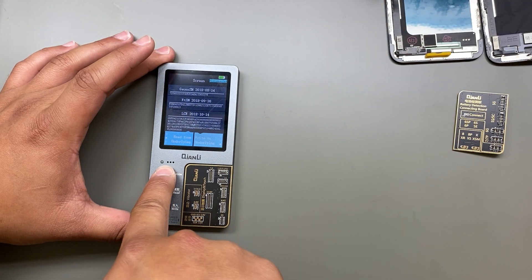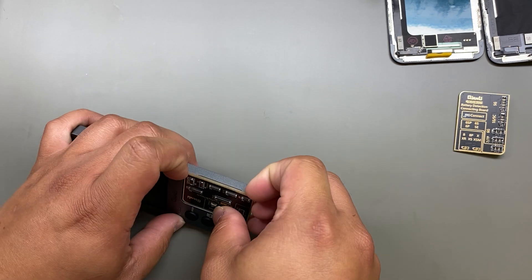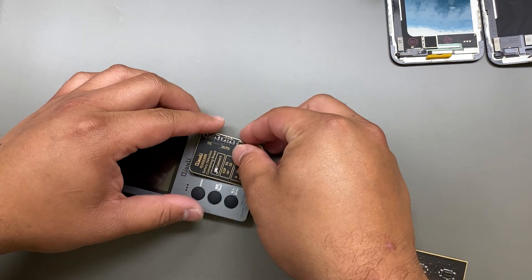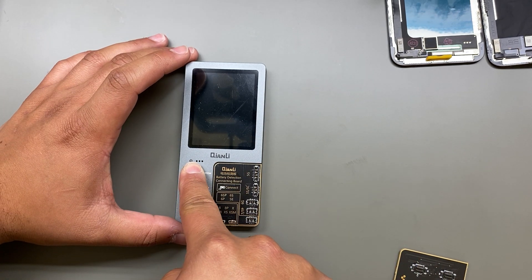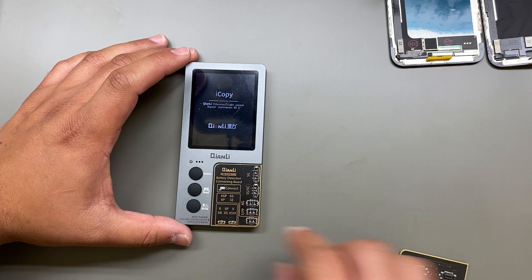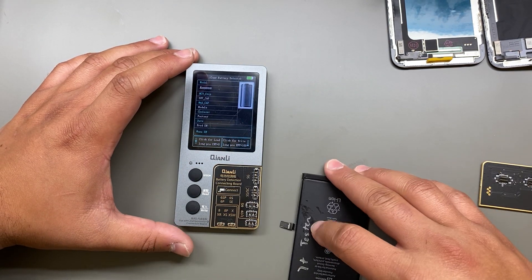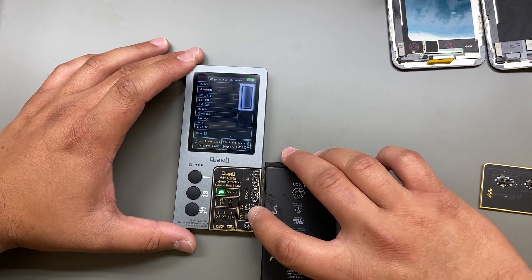I'll demo the battery function now. We do recommend turning it off in between board swaps. You can use a spudger to lift the board out — it just pops out like that. Press it back in and turn the machine back on. Connect the battery connector you're testing to the appropriate connector on the board.